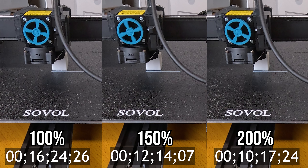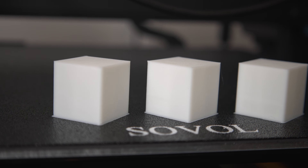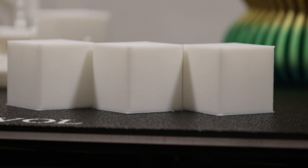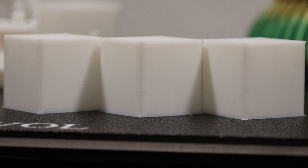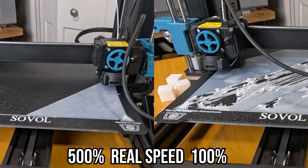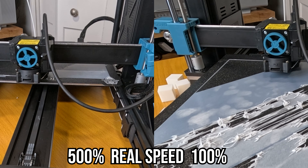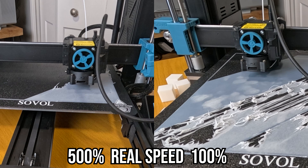To put this in perspective, my Bambu P1S has the best time at ludicrous speed — 7 minutes 26 seconds for this cube, granting a 36% speed increase. So while the SV06 has the biggest boost in print speed, it doesn't have the fastest base speed, resulting in an overall slower print. I also cranked it to 500% — the slicer estimated the time dropped from two hours at normal speed down to 30 minutes — but the quality obviously suffers. I don't hold that against the printer; that's a ridiculous request. Slowing it back down to 100% print speed, we got a decent first layer.